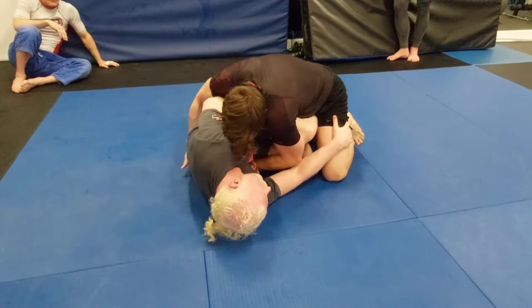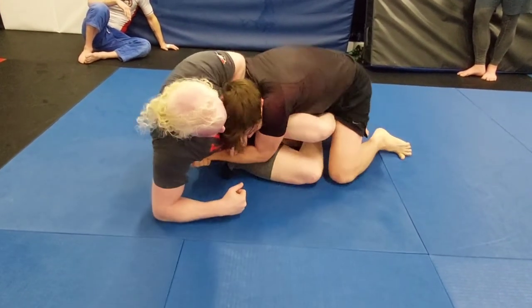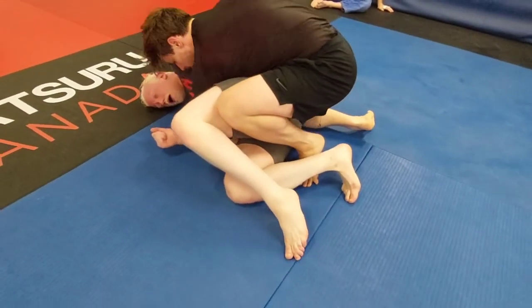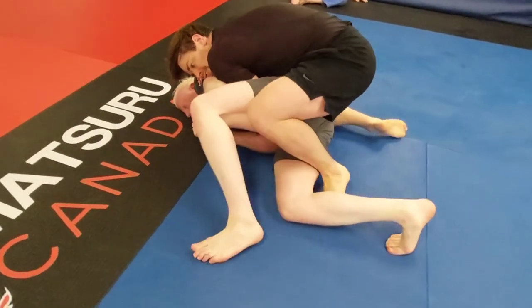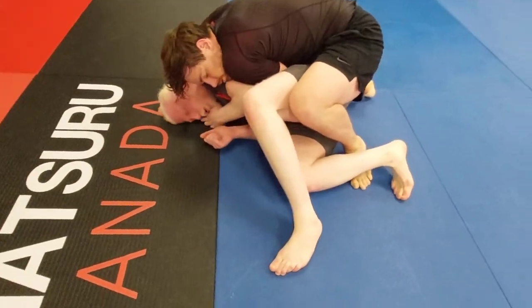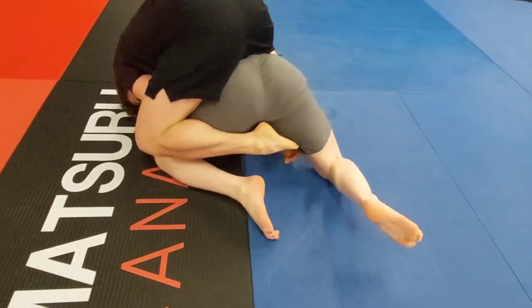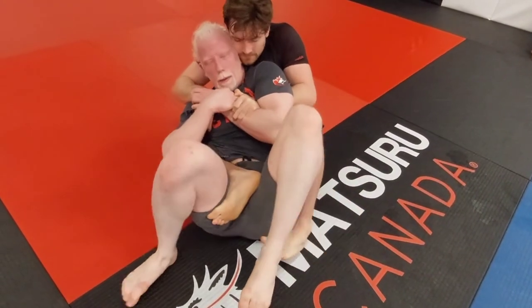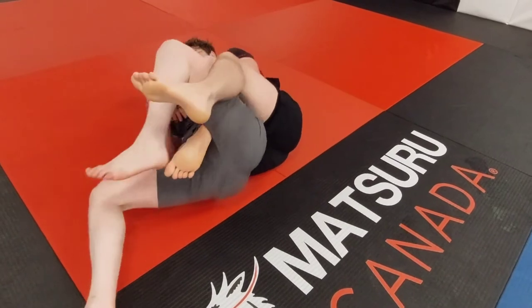Look at the pressure — no space again. Abe isn't having it though; he gets a forearm in the way, pushing back against Sean. Sean's not having that either — he's pushing forward, grinding Abe into the mat. Tons of pressure here, left leg looking for a staple to hold Abe down, not giving him any space.